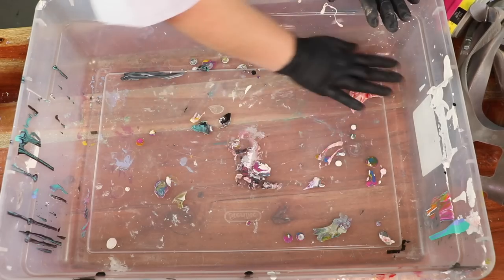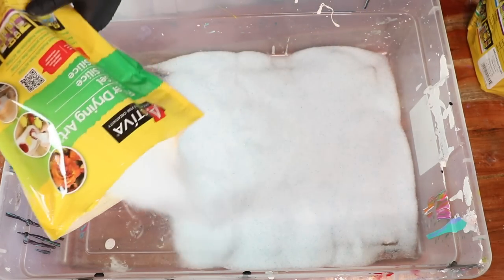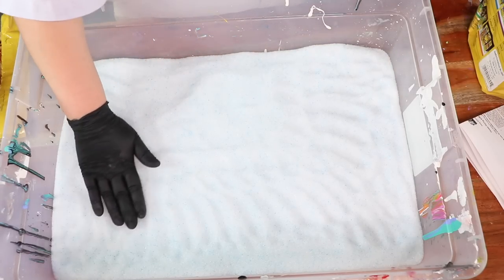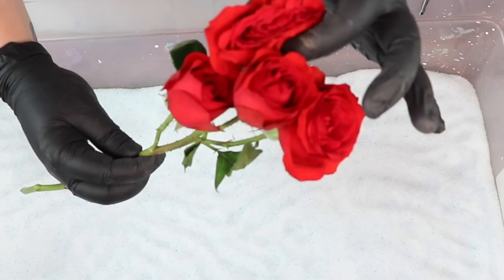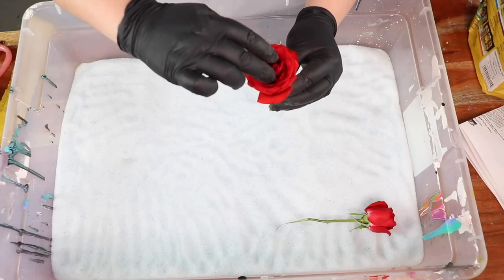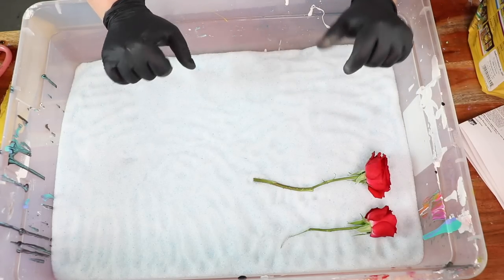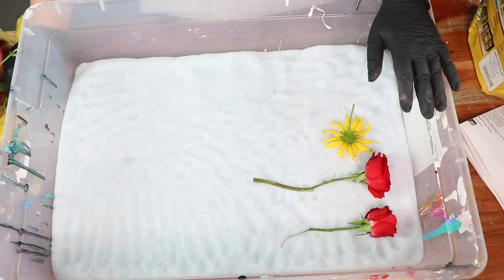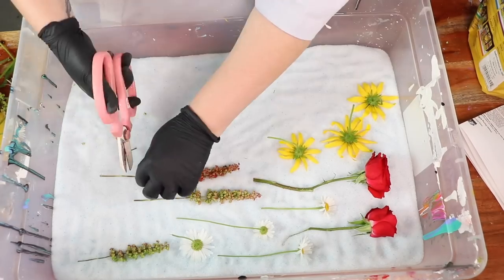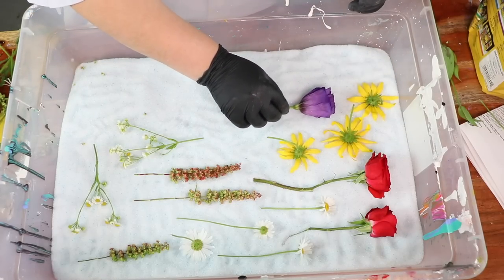I am going to get a layer of silica gel on the bottom. Now that we've got our layer of silica gel on the bottom, I'm going to get started on taking some of our flowers. She's soft! I'm going to get them in. So I'm going to have to sort of put silica gel in here and then also lay them down. I'm going to try to control myself and not do 500 flowers. I think for these I'm going to try to put them face down.